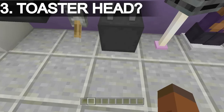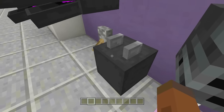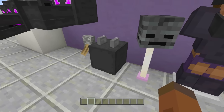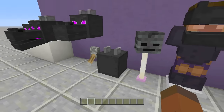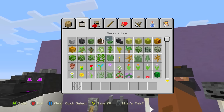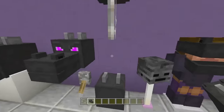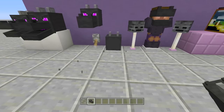Third up: if you turn it around and put it into the wall you can make it look like a computer, or kind of like a toaster. If you put it on with some iron bars it might look like a speaker or maybe even a camera. So there we go — it could look like a speaker or a camera. That's pretty cool.